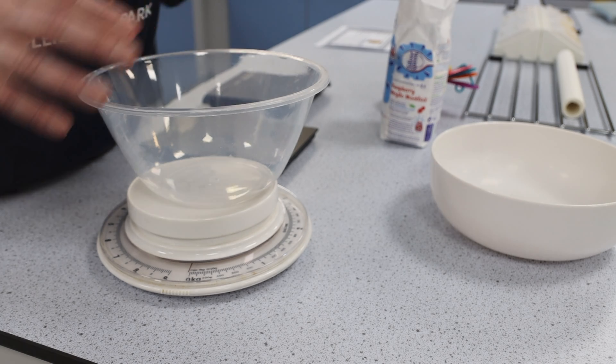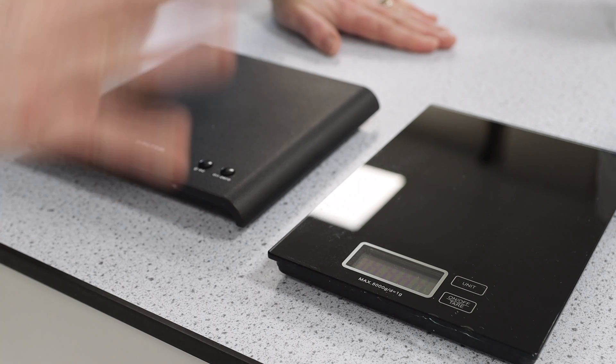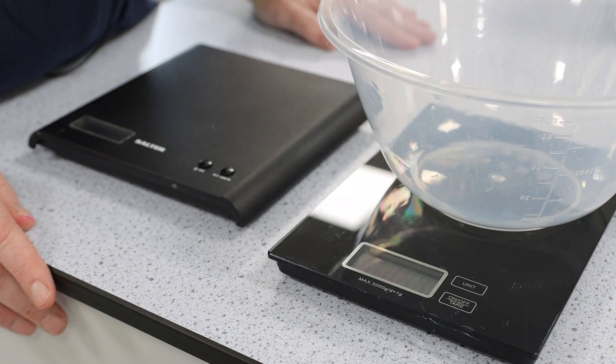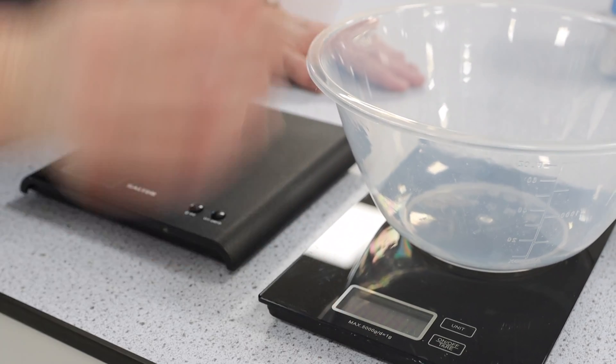These are electronic scales. I'll switch them both on — they're very similar. If I put a bowl on there, it obviously weighs 78 grams. I can then zero it and add my ingredients.